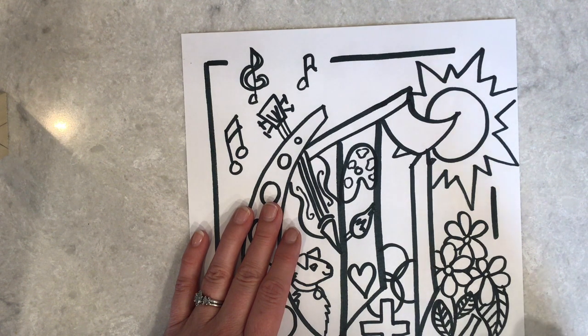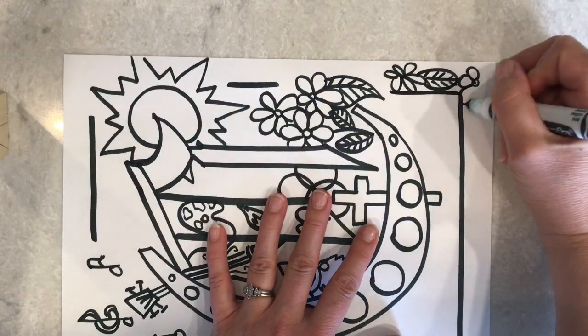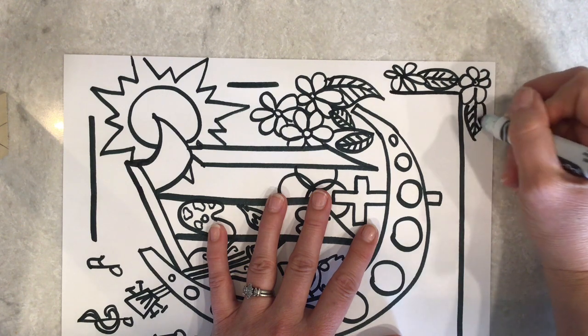You can do it however you would like, with whatever symbols you might like. You could do zigzags, dashes, lightning, hearts — totally up to you. I'm going to work my way all the way around the border.